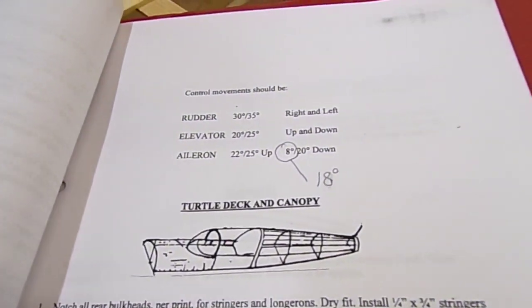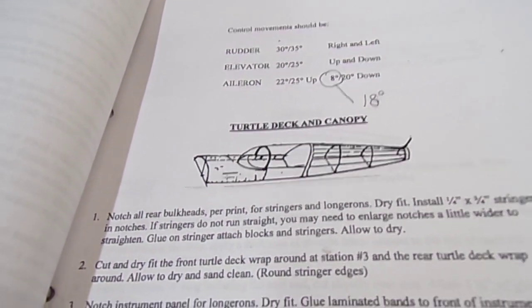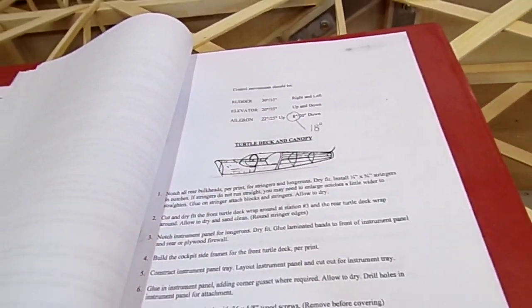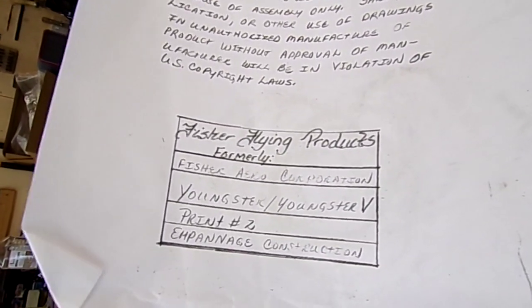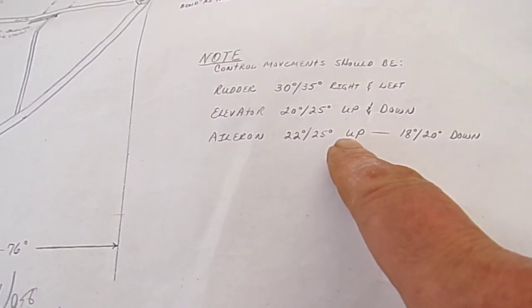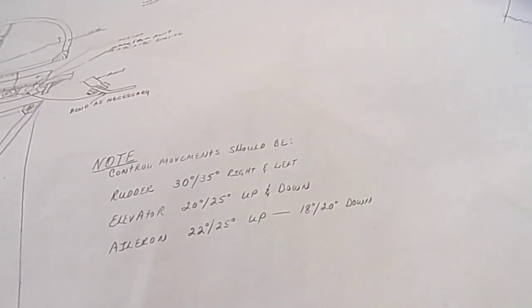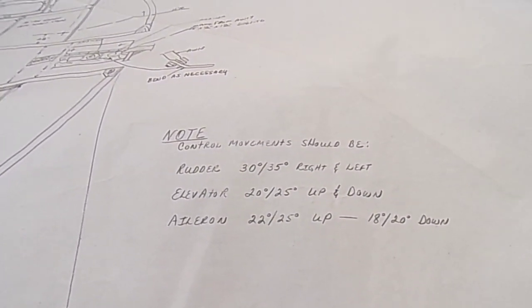I found a slight discrepancy in the instructions: they say aileron movement is 22 to 25 degrees up and 8 to 20 degrees down. I thought that was wrong - it's a big differential - and sure enough, on print two the aileron is 22 to 25 degrees up and 18 to 20 degrees down. So just a slight typo, but worthwhile noting: make sure you go from the plan, because 8 degrees of down would be a huge differential and you'd have quite reduced aileron efficiency.